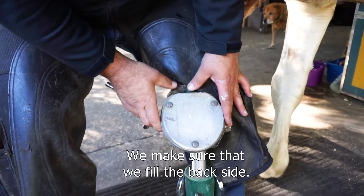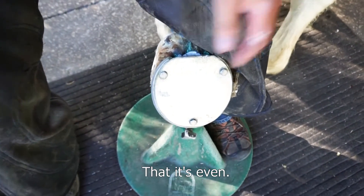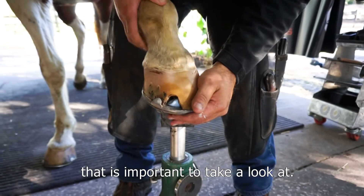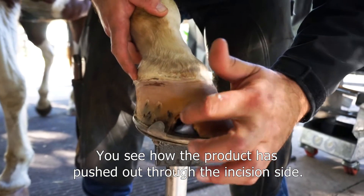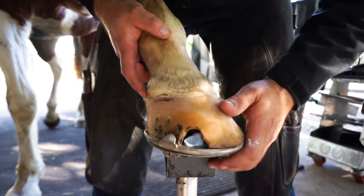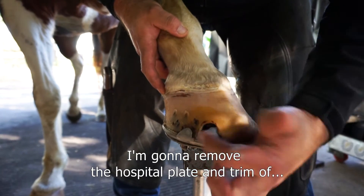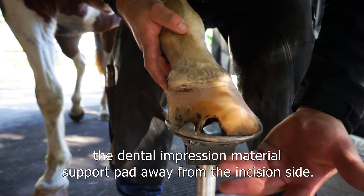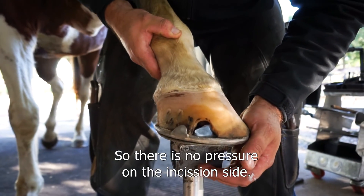We make sure that the back side is even. The other important thing to note — you can see how the product has pushed out through the incision site. It's still soft and malleable right now, but once it's done setting and curing, I'm going to remove the hospital plate and trim the dental impression material support pad away from the incision site so there's no pressure on it.